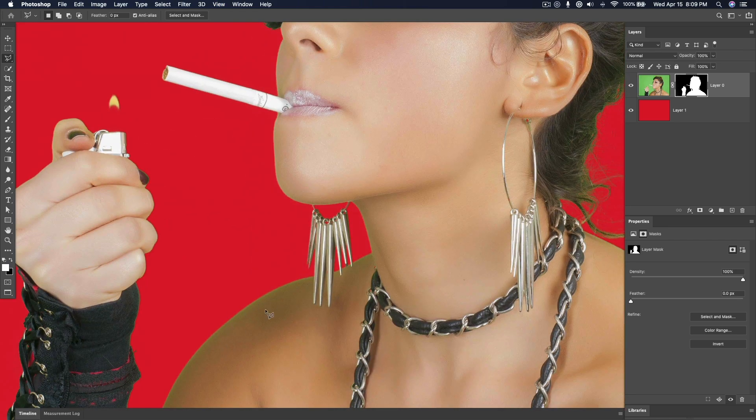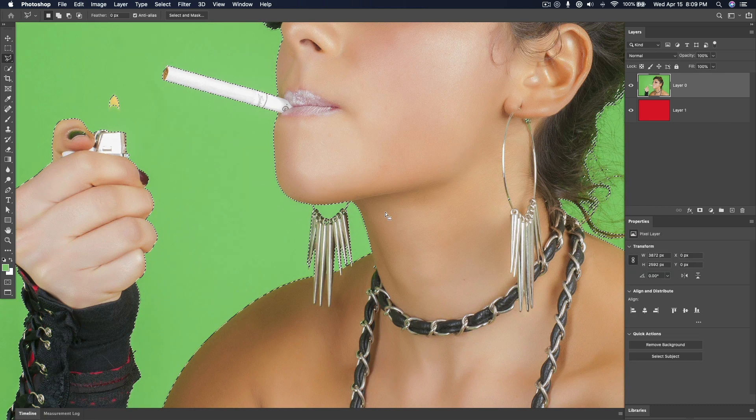We're still picking up a little bit of green on the edge. So to go one step further, undo — before we create that mask, I'm going to go to Select and Mask.